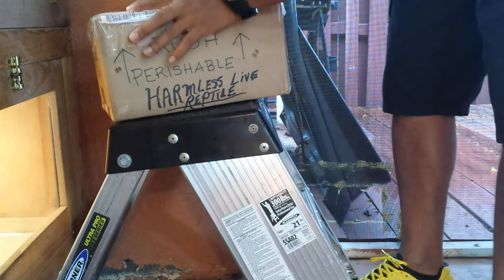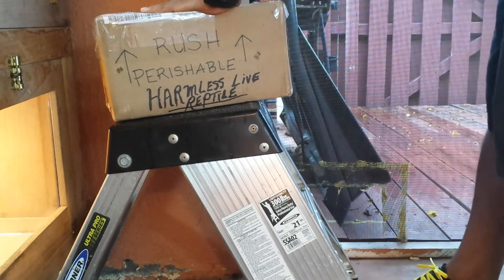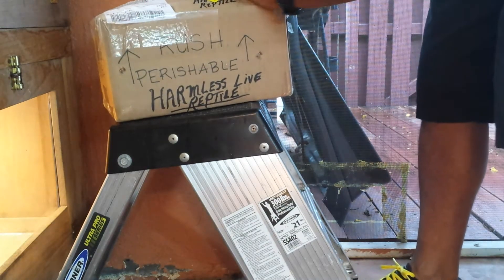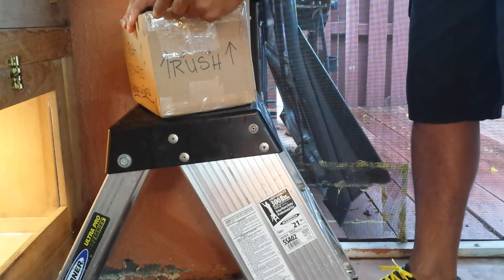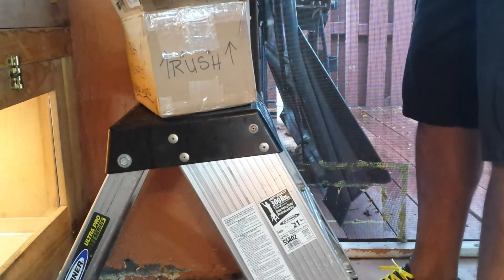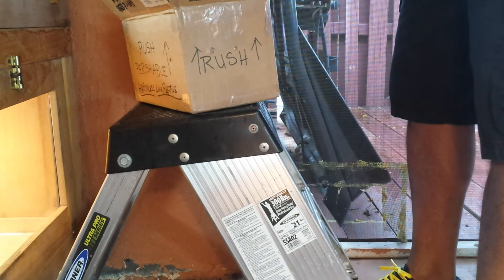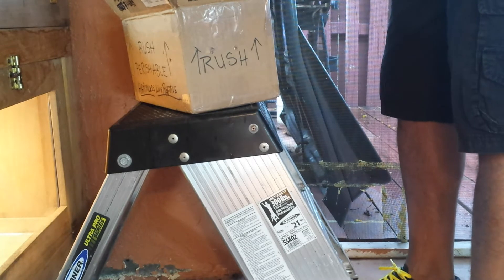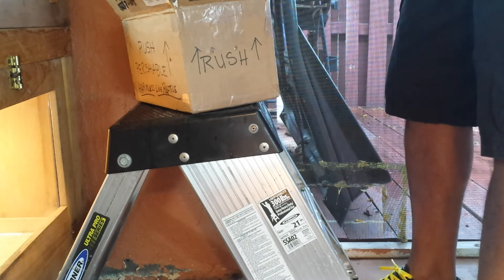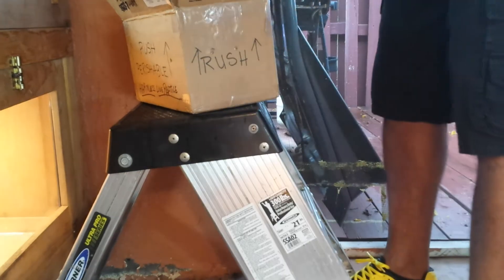All right, let's see what this looks like here — let's open this up. He's sideways, not in the bag, and he's upside down.